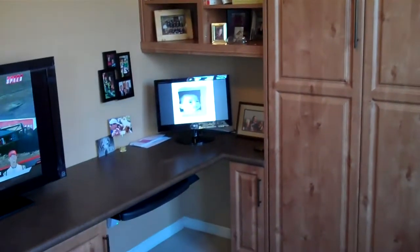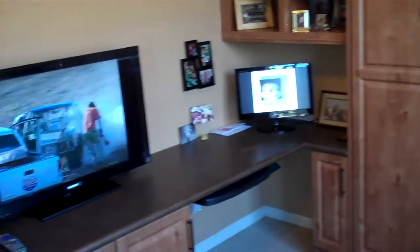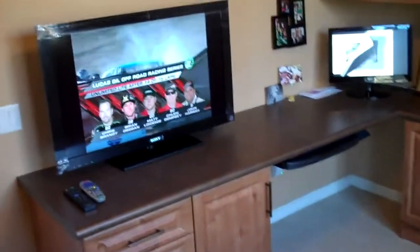Derek here with The Closet Doctor. We're just finishing up a home office with a wall bed that we put in — I'll give you a quick tour. This is an office that our customer used; she wanted to have a guest room. She had a roll-top desk and an entertainment center type thing in here, but it just wasn't working out. So here's what she's got now.